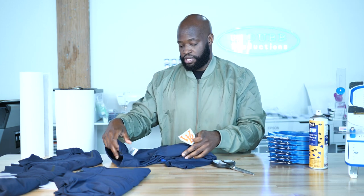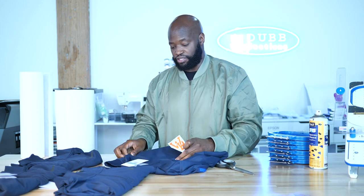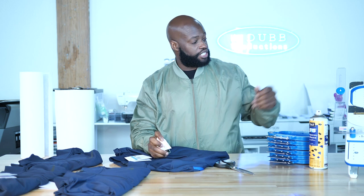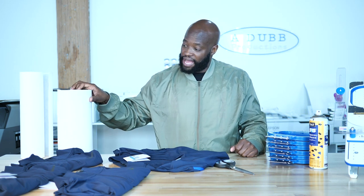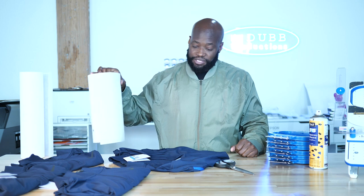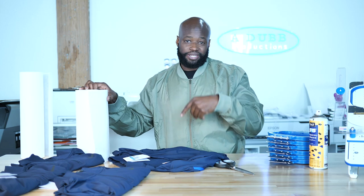I already checked for placement and everything seems to be fine. Got my Hoop Master Station ready to go. I'm going to show you guys exactly how I do this. I'm going to turn the shirts inside out, spray the adhesive on the back of my cutaway stabilizer, place it on there, and then hoop it up.